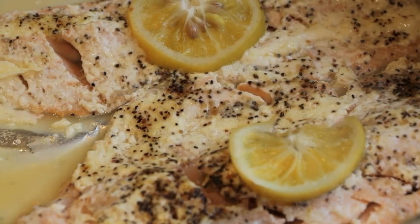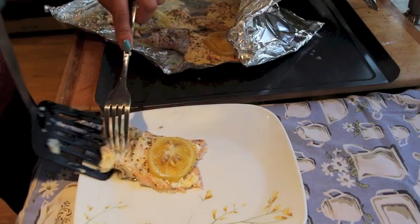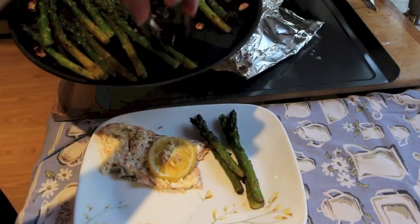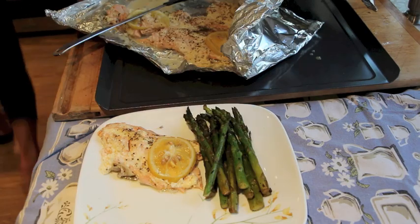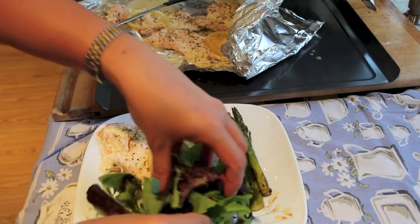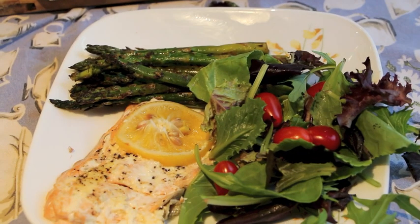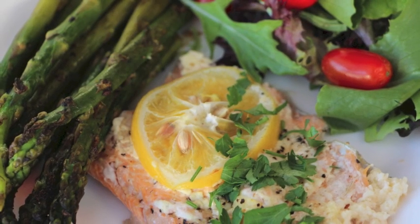I did serve this with a side of asparagus — roasted garlic asparagus — and also a side of salad, which was quite lovely and very tasty. And there it is, the finished fish. Hope you like it and enjoy — thanks for watching!